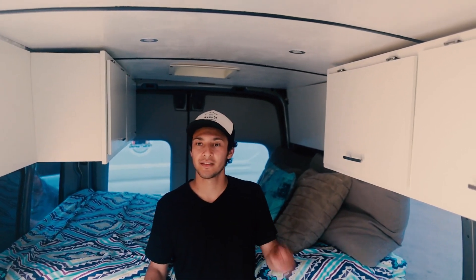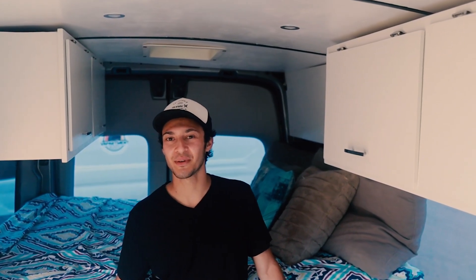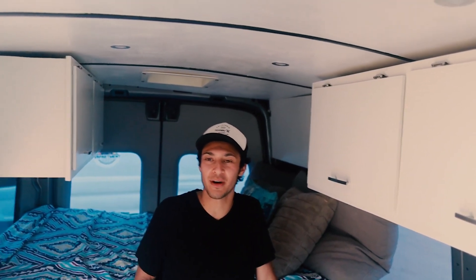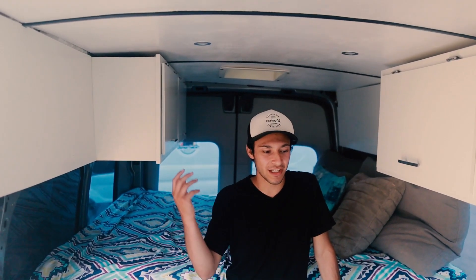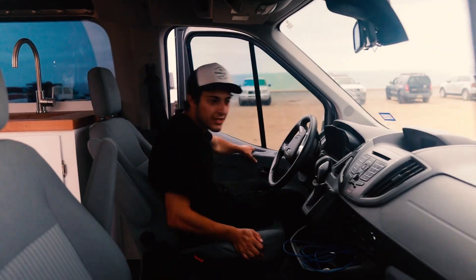All my friends who live in vans have these thousand-dollar toilets they never use. I don't find a need for it. Sure, if you're in the middle of the woods and don't want to get out, I get it — but there's a lot of stuff in vans that just sits there because it looks cool. A simple build like this means almost everything in here you will actually use.